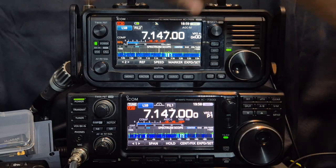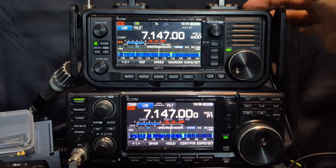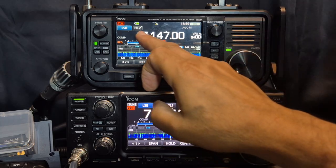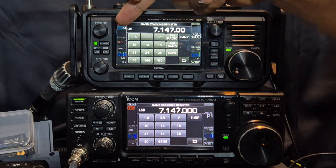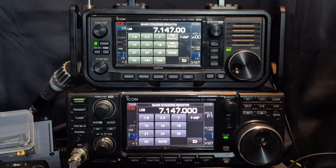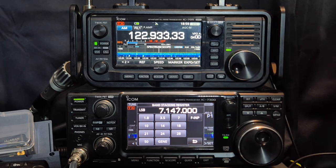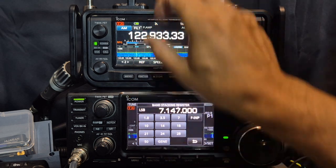My 705 has got a carry cage on it. What's the number one difference? The 705 is a shack in a box. It has GPS, Bluetooth, and it covers — if we tap the bands here on both — 1.8 all the way up to 430 MHz and airband as well. And that is fantastic. Look at that. So let's tap this and go back to where we were.